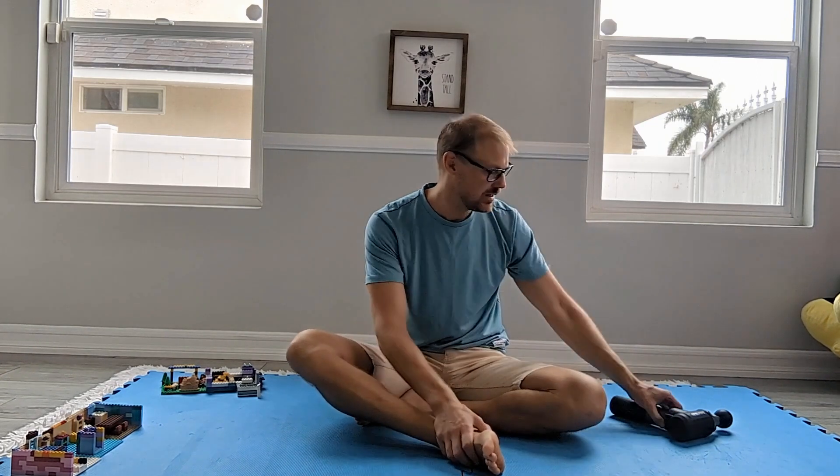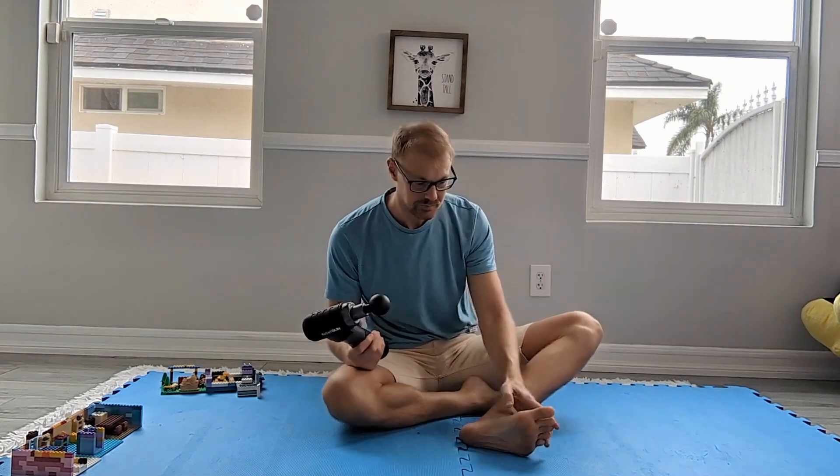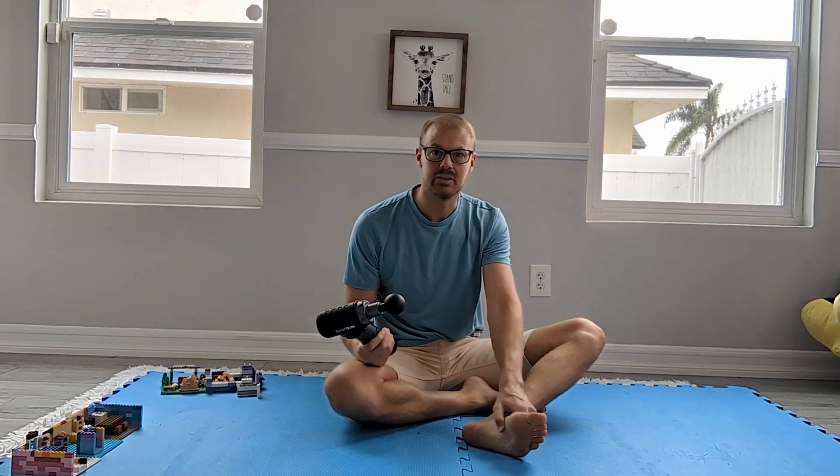And it will release your hip — some of you have experienced that. I recommend finding somebody, but this is also something you can do at home. We can take a massage gun, because more and more people have these these days, and just start massaging the bottom of the foot.